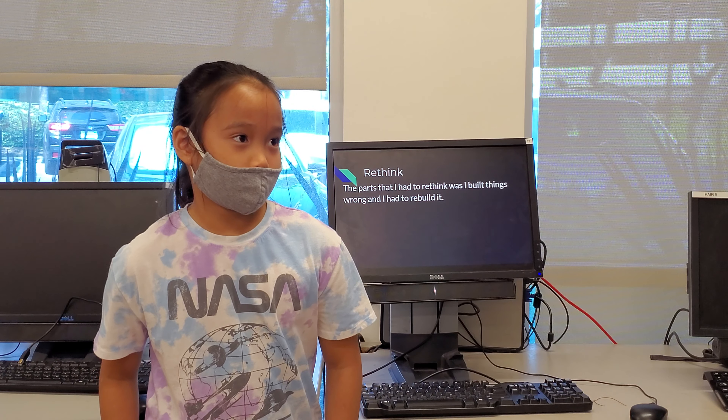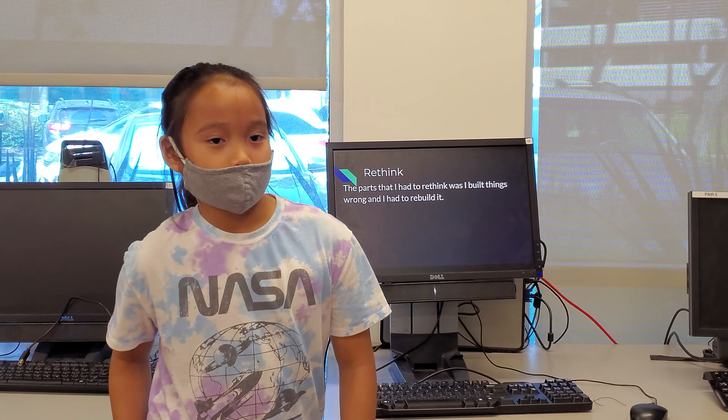The parts I had to rethink — when I built something wrong, I had to rebuild it. I don't know.